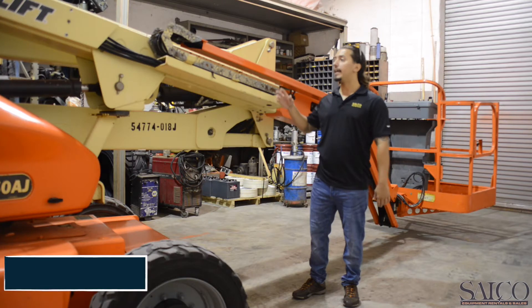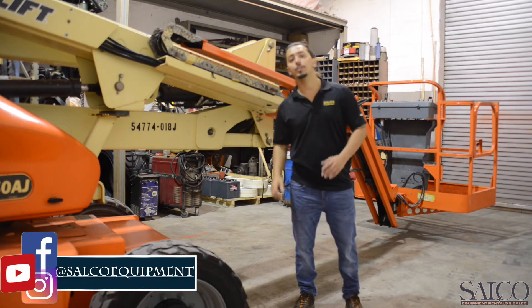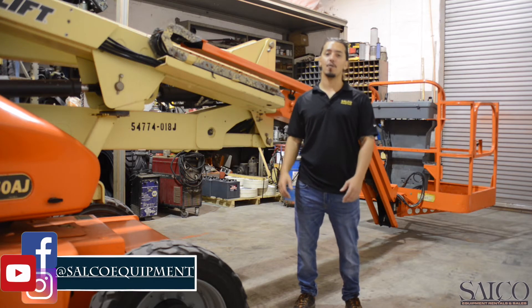The E450AJ is an articulating unit. It reaches 45 feet platform height.